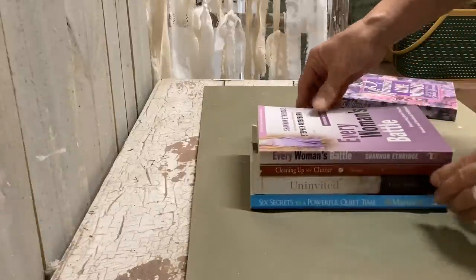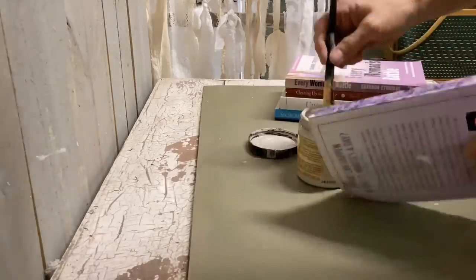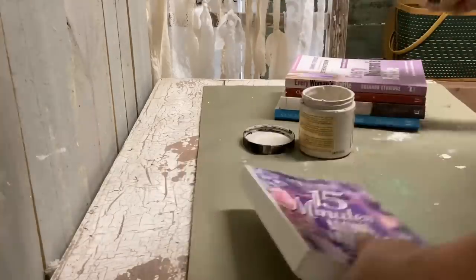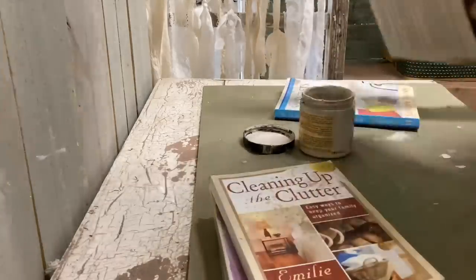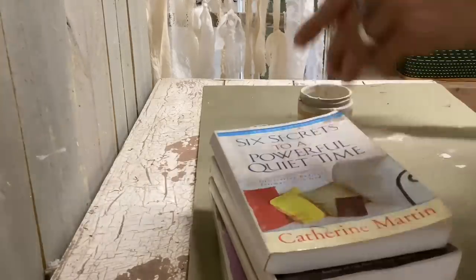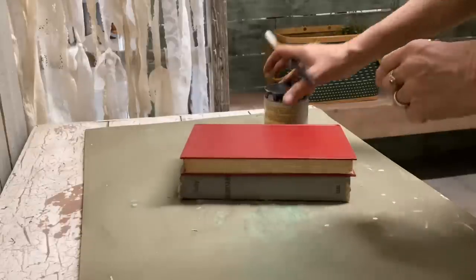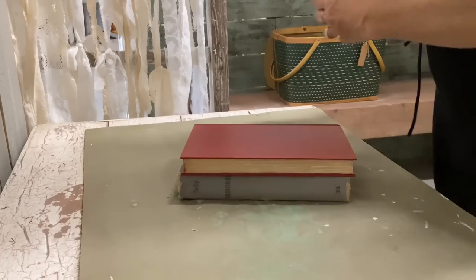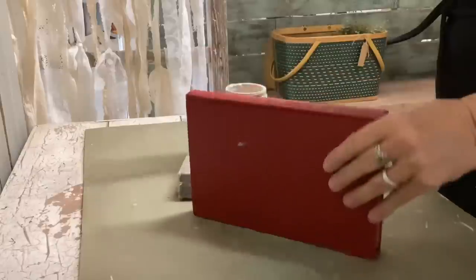I'm lining these books up so that, if they're standing, they're even on the bottom — I don't care about whether they're even on the top, just the bottom. I'm going to paint just the spine only of these books because I want to see the title when I go to get the book out. The spine is what's going to be showing, so I wanted to paint just the spine, and I'm using the color Sandbar.